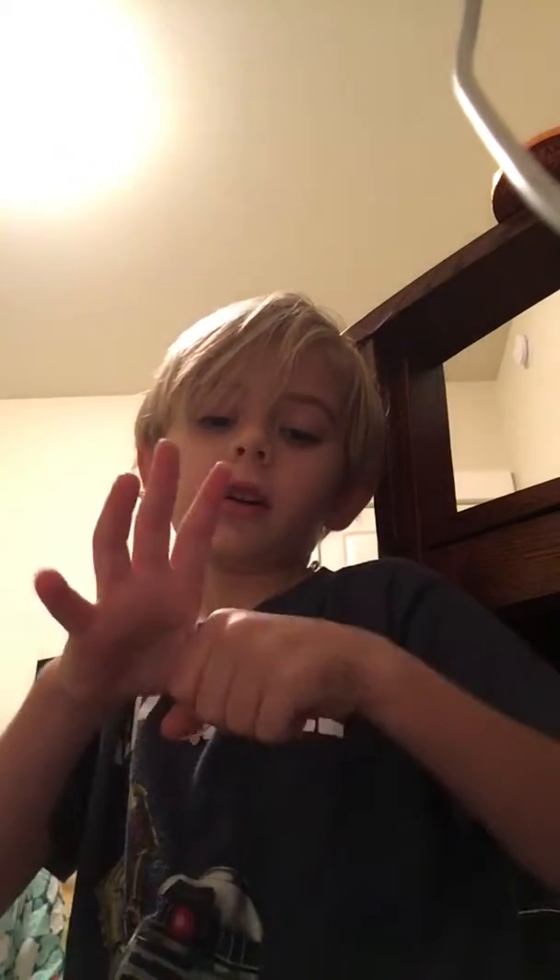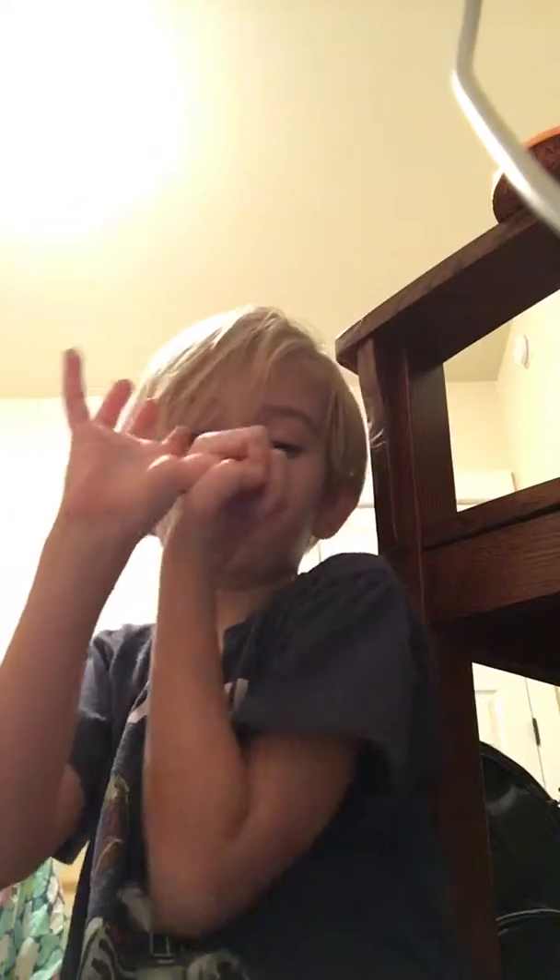So for our next thumb trick, we're going to take our thumb. We turned it in a circle, so what we're doing is we're just going to add a little pressure. We're just going to turn our hand like that, so it's on our thumb though.